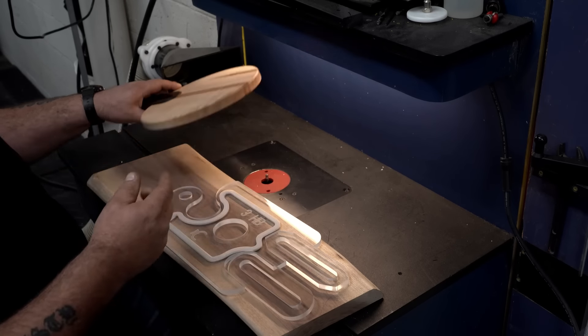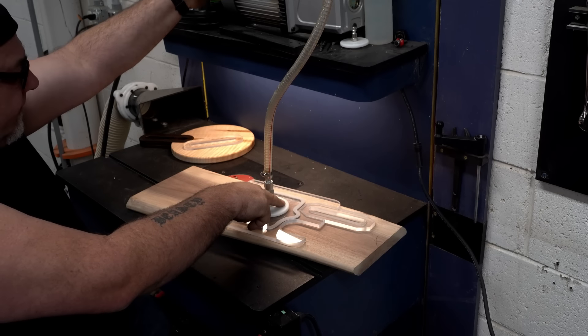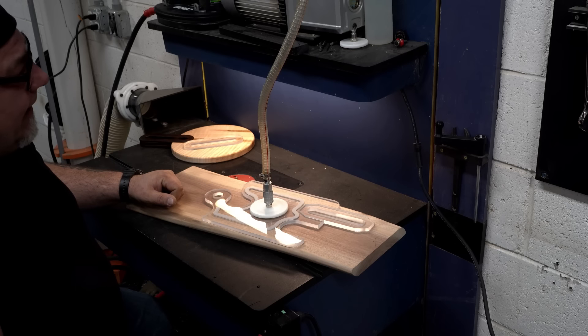For our vacuums we have two different options set up. With the first vacuum, all we do is put this little fitting on top of the router template, turn it on, and it vacuums it right to the workpiece. So we don't need to use tape — which is really handy.